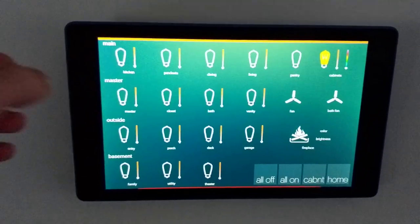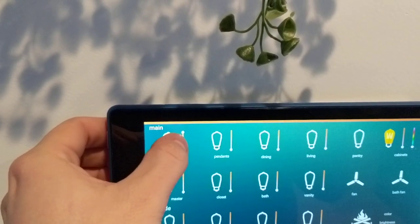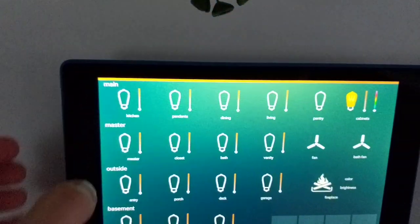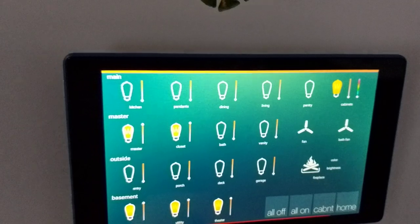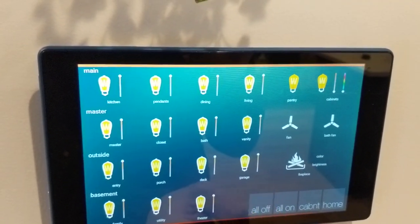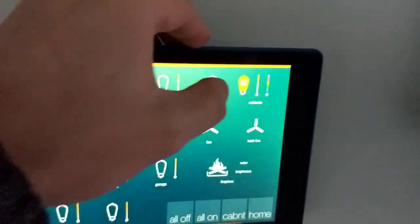Starting with the lights — simple on and off control for lighting in the kitchen. The dimmer is running right here; we can pull it down and it dims. Simple touch for off. We can do all on and watch all the lights in the house slowly turn on, then all off. They all process off except for the cabinets, which stay on pretty much 24/7, but you do have control of those also.